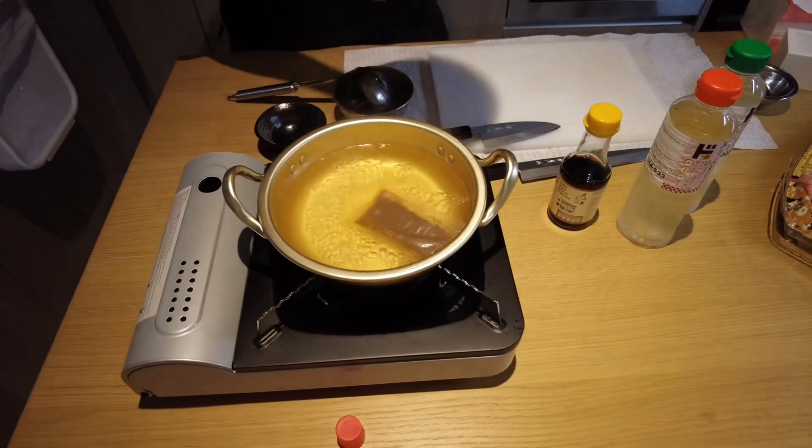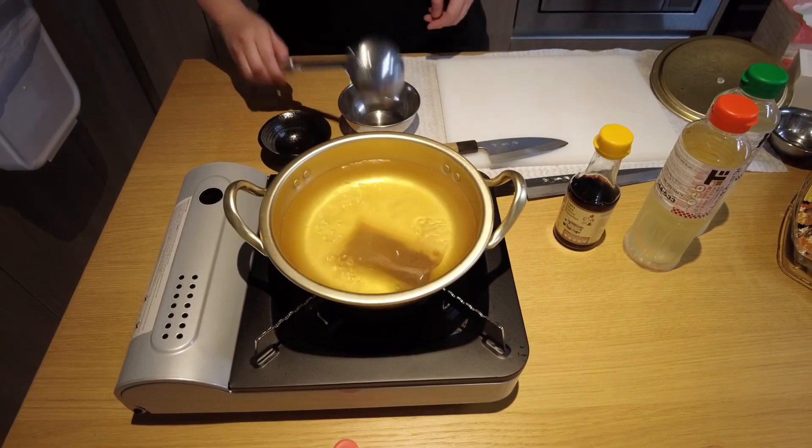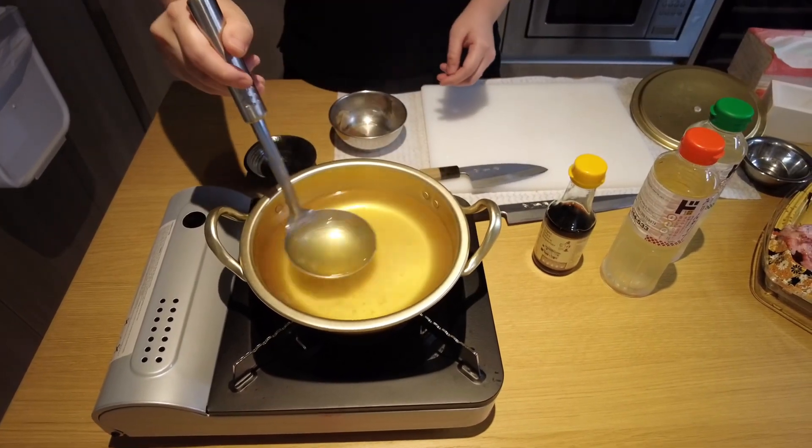And now, look at our dashi stock. This is the base — this is the bonito and kelp, and this is the colour that it comes out to. We're going to take this packet out. You can see that nice golden colour.